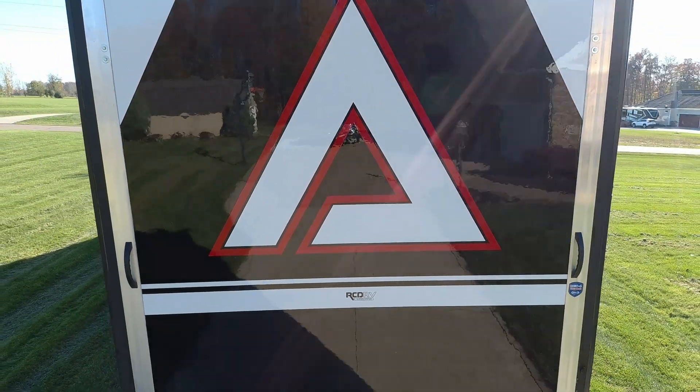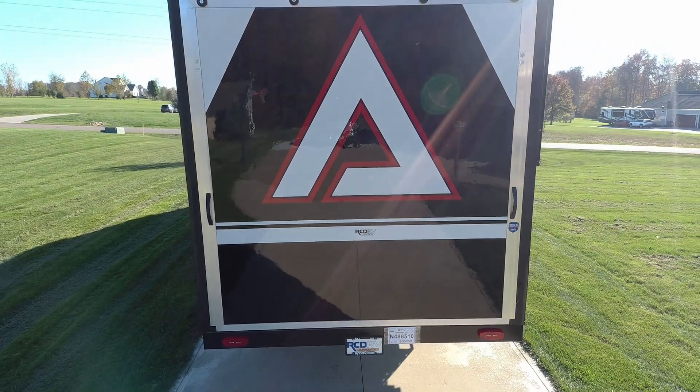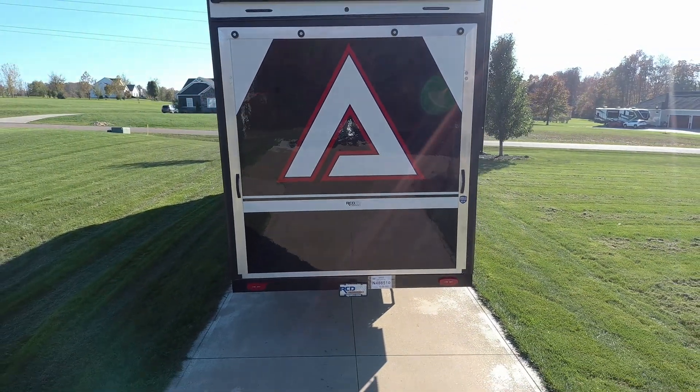I don't know what your favorite part of the full body paint job is. I have a hard time deciding. I just think overall it's a really cool look. It's pretty intense — it is very much in your face, but that's kind of what toy haulers are. So in my opinion, this totally fits.